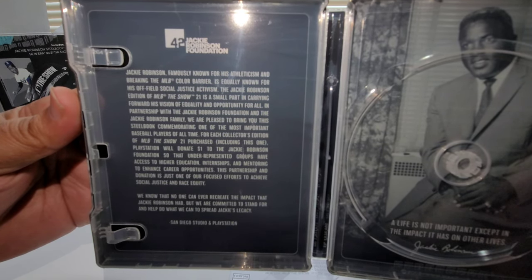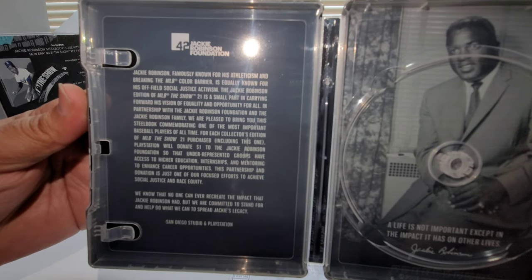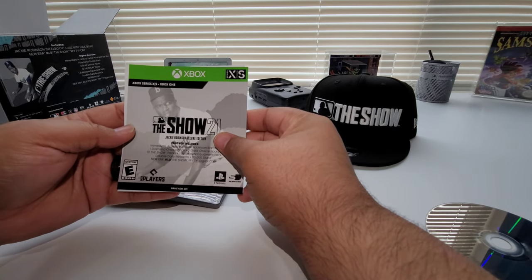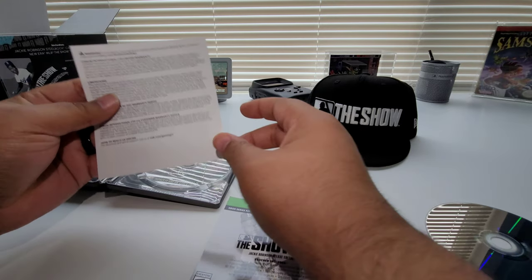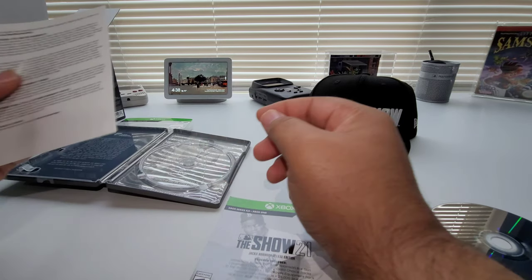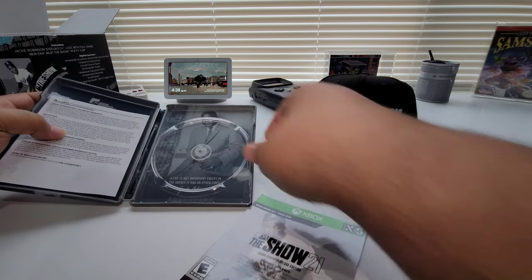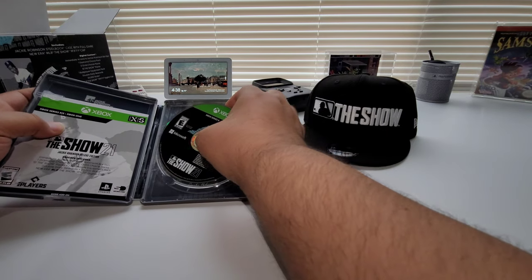It says the Jackie Robinson Foundation — they left something in there, awesome. That's the inside. Then it comes with the codes right here, and also this little warranty warning sheet. No books or anything like that. Pop that back in there and pop the game in there.